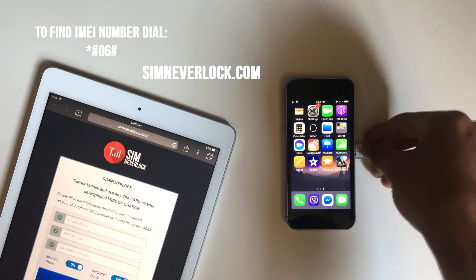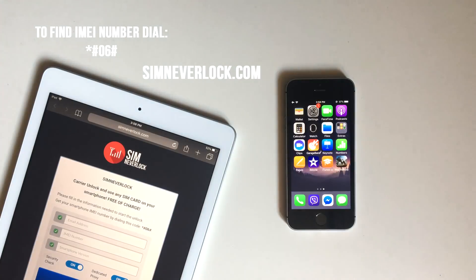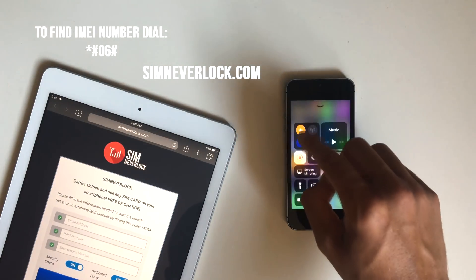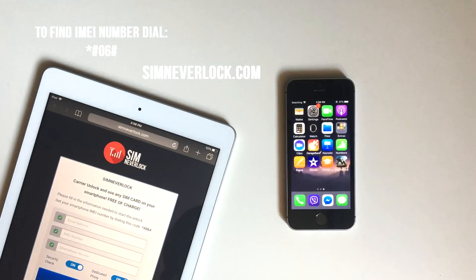Once the unlocking is finished, insert your SIM card. Easy peasy. You can unlock any Android and iOS phone with this. It's fast, easy and free.